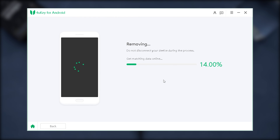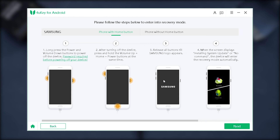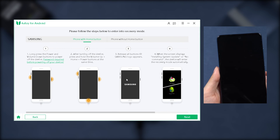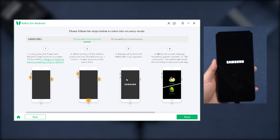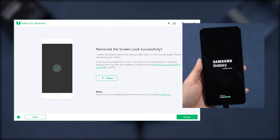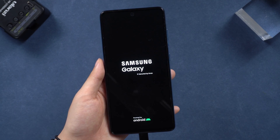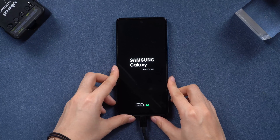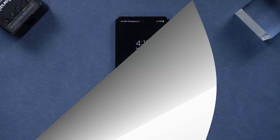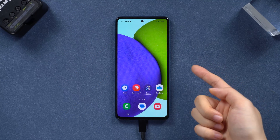Just a heads up — some models will lose data using this, so hopefully you had a backup. Click yes to begin removing the passcode and wait a moment for the process to complete. After unlocking, follow the on-screen prompts for your model. Once restarted, your device will be free from the PIN. I'll leave the link in the comments for you to try.